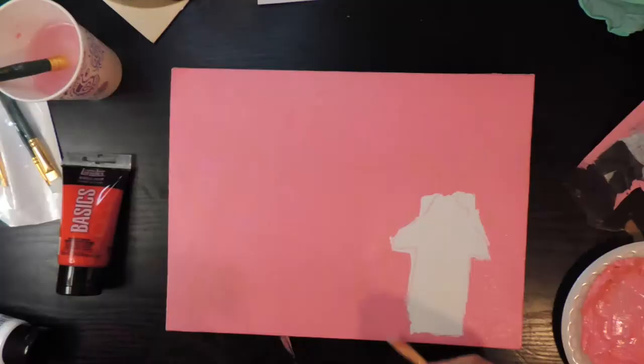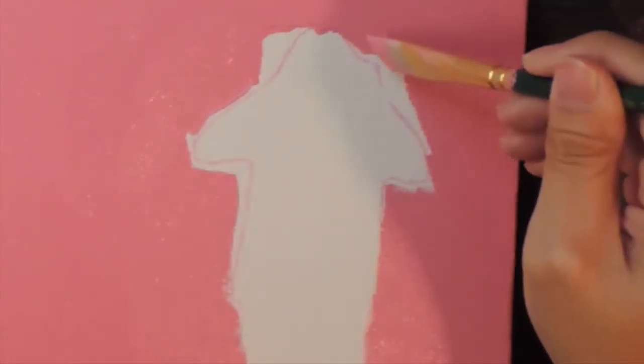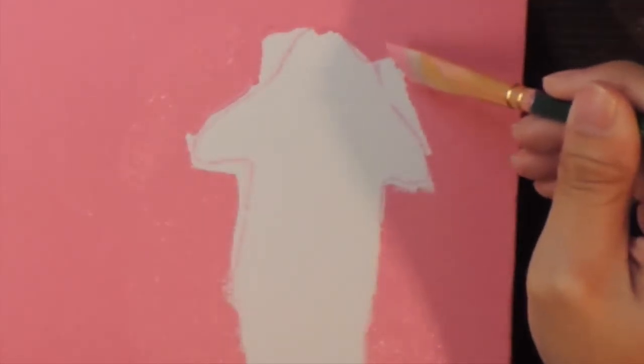my silhouette ended up looking like an arrow pointing up, so I gave up on that idea. But if any artists out there know how to do a silhouette painting, please let me know down in the comments below.